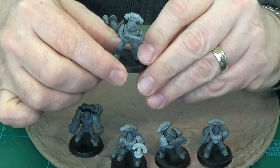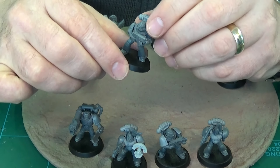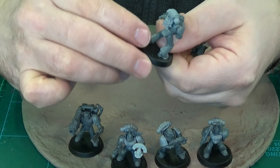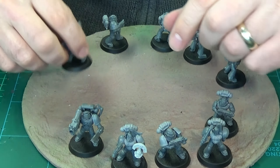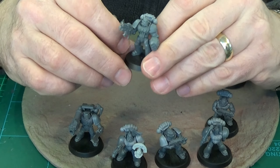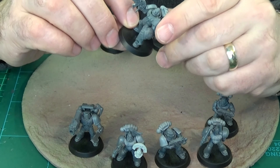This dude I just need to get some shoulder pads for. As you can see, the old backpack is what the majority of these guys are wearing. I'm thinking of having two squads of ten to start me off — this is my first squad of ten.